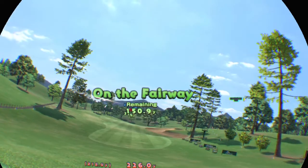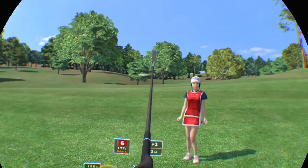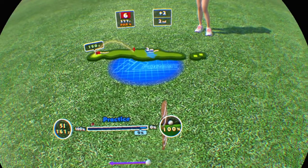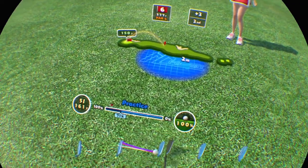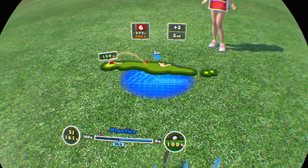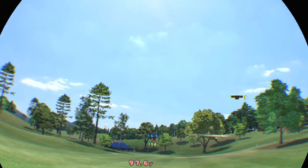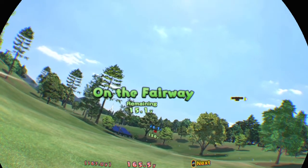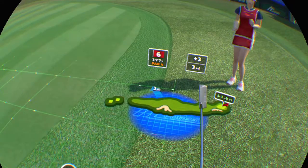You've set a new record. Second stroke. It's on the fairway. Third stroke. Maybe try a putter.